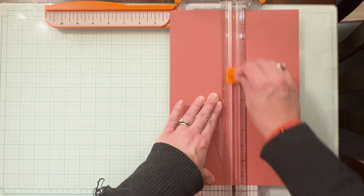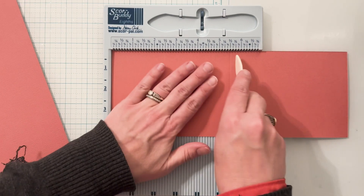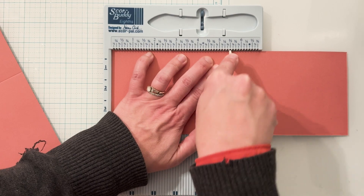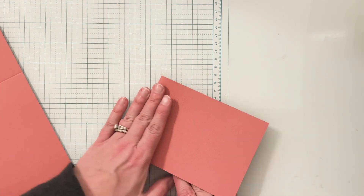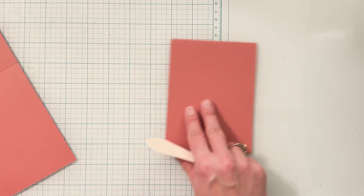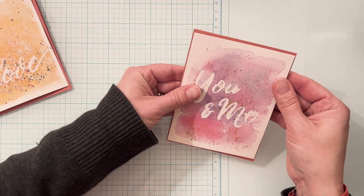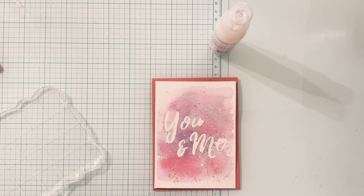I've taken a piece of cardstock by Sizzix Surfaces and cut it in half to create two card bases, and now I'm scoring each at five and a half inches to create a top folding card. Once I've scored and folded them I will adhere the finished card designs to the card base. Because these card bases are pink, I will cut small pieces of white cardstock to glue inside the card in case I want to write a custom message on the inside. I'm using both a liquid adhesive and my tape runner to glue them down.